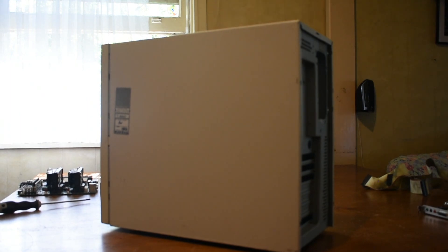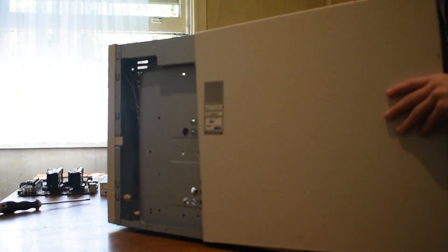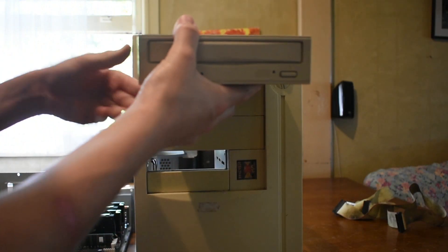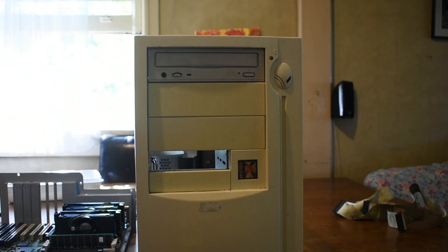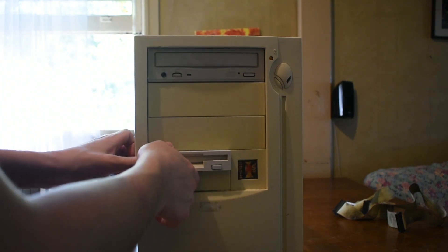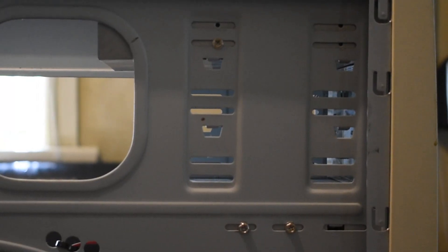Now it's time to go ahead and open up the case so we can install the components inside. As you can see, the lid slides off pretty easy. This case is pretty tight to work in, so don't be surprised if I install stuff in a weird order. I'm starting off with the drives here, and I'm just going to go ahead and screw those in. And once that's done, it looks pretty good.